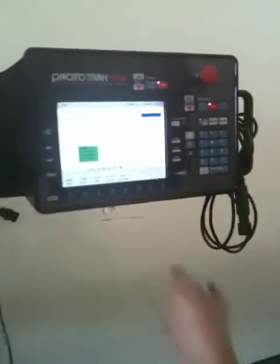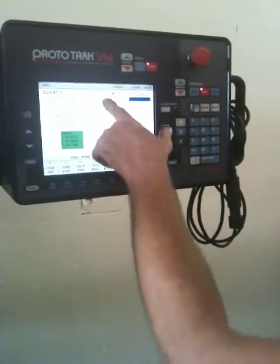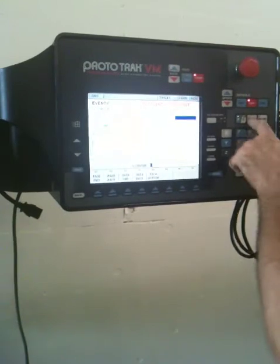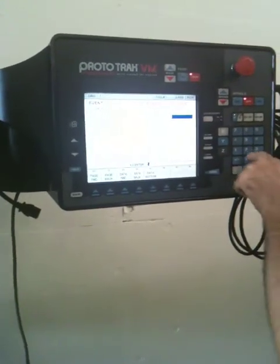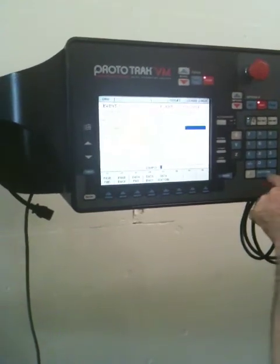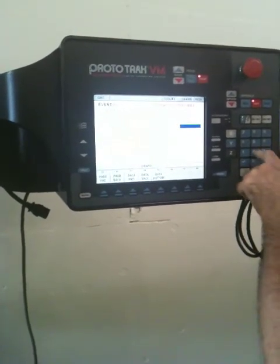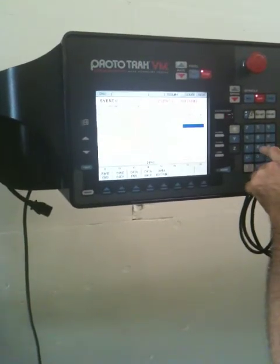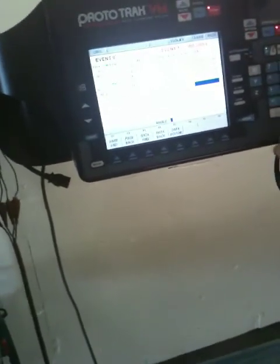He's going to do a quick little program here — a bolt hole pattern, one mode, 4 holes. The travels of this machine are 40 inches in the X, 20 inches in the Y, which is the saddle in and out, and 21 inches in the Z.